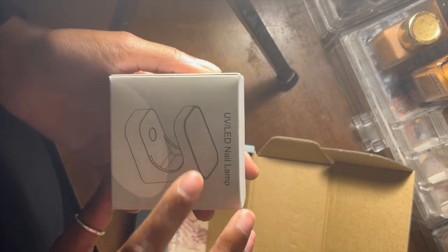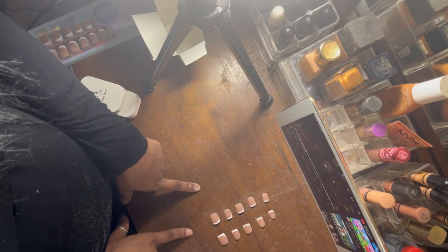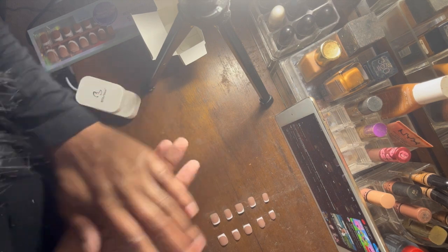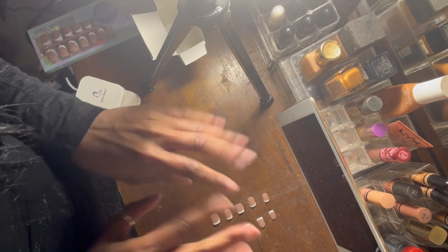It has the nails, the top coat, the builder gel, the glue, and the LED light. I'm about to set this up and get right into it. I have all my nails lined up and I've filed them at the top and on the side just to give it a more natural feel. Now I'm about to file my actual nails to get a good base.